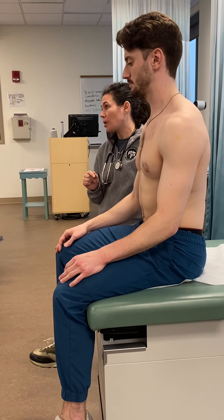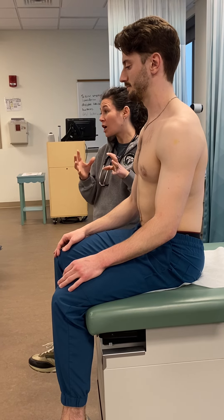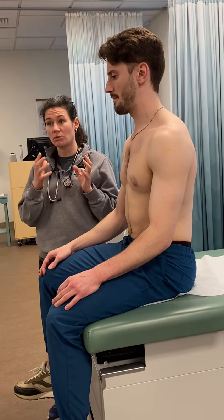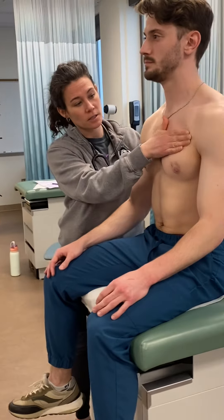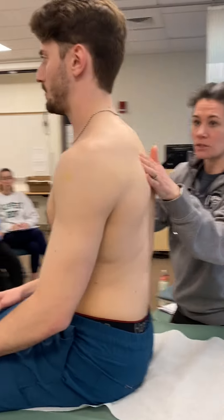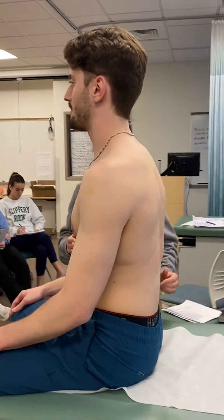Then you do palpation. You're checking: is it tender? Checking on ribs and also spaces between ribs to make sure they're not tender. You're also checking for crepitus — that rice crispy type feeling. Across the front of the chest, around the side, squeezing the ribs. Posteriorly, pushing all the way across making sure nothing is hurting. Ask the patient: 'Does any of that hurt?'